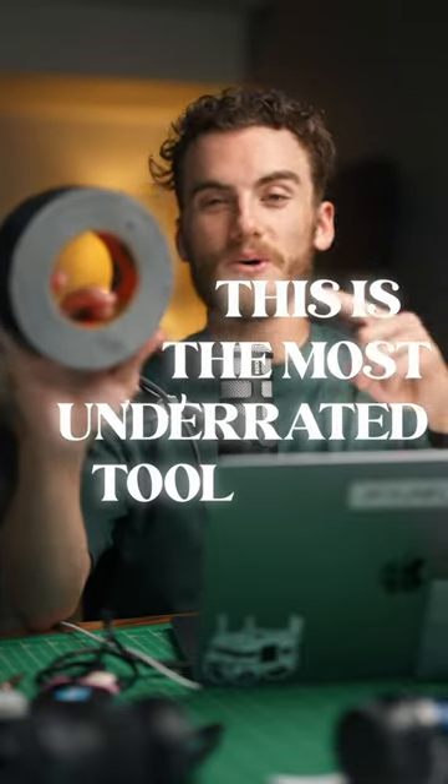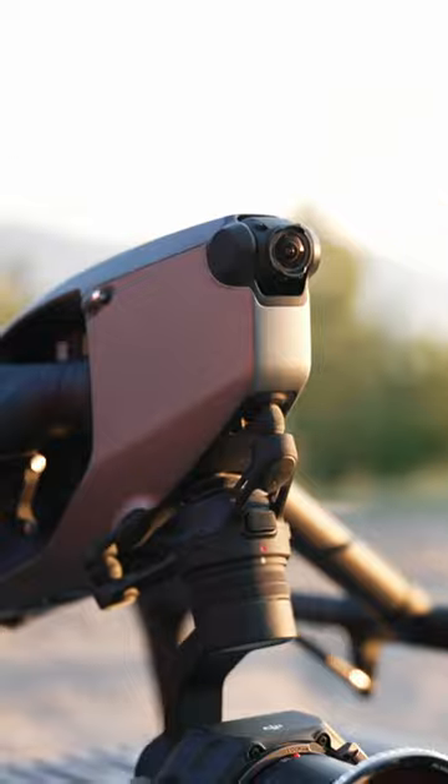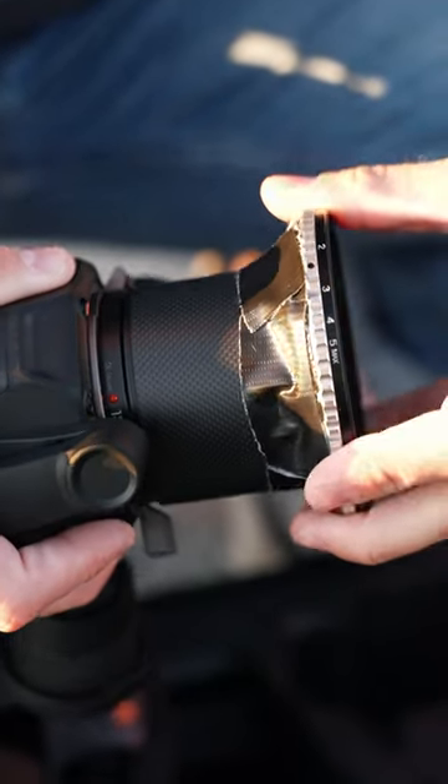This is the most underrated tool in my camera bag — it's duct tape. I can't tell you how many times this roll of duct tape has literally saved an entire shoot. For example, when we were shooting with the Inspire 3, we didn't have the right step-up ring to attach the filter to the end of the lens. So what did we use? Duct tape.